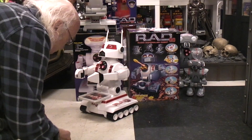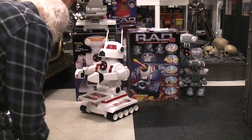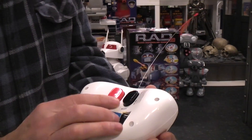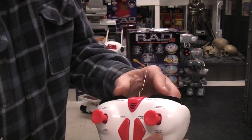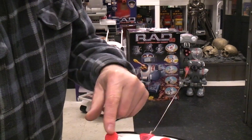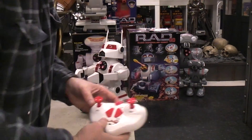I'm not going to bother putting the battery cover back on — I'll just have to take it off again. If you watched the other video, it's all the same. You've got shift, fire, arms open and closed, push-to-talk with a microphone, driving the treads forward and backward, waist up and waist down, and the main on/off switch.